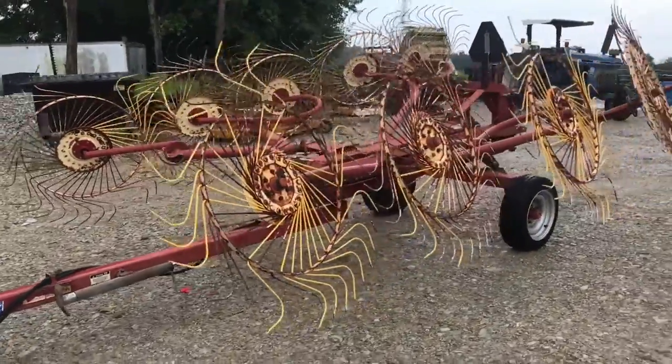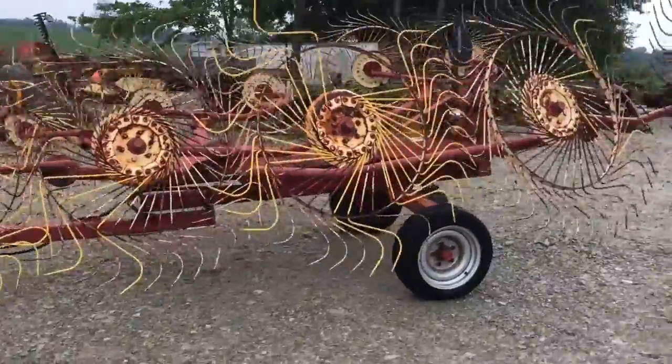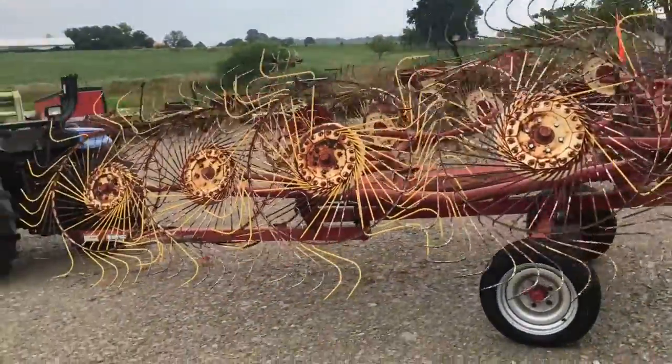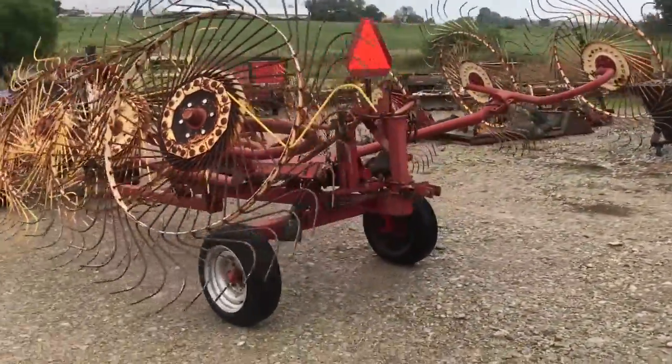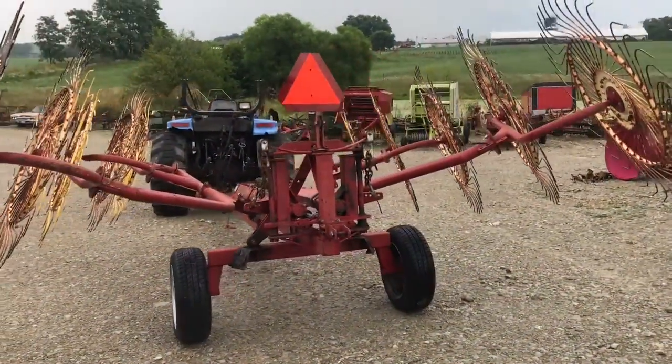Here's a Citrix 10-wheel v-rake in pretty decent shape. It has seen some acres — it's been welded on here and there a little bit, and it's missing a handful of teeth, though we do have some spares to go with it. It has pretty good tires on it yet.